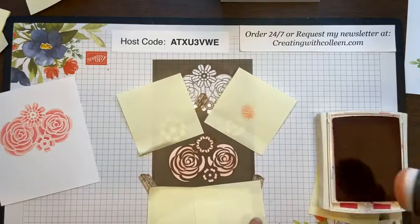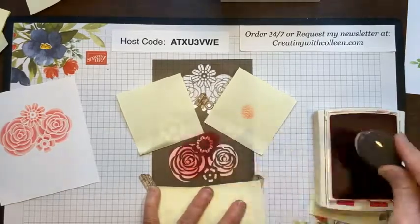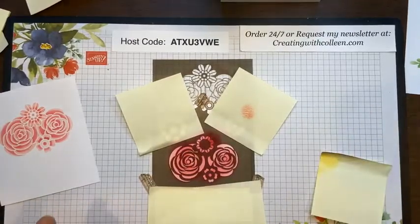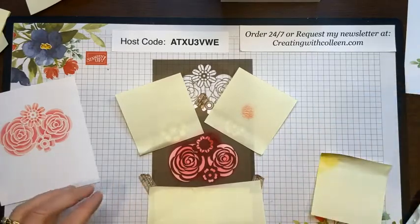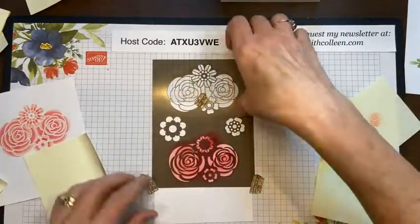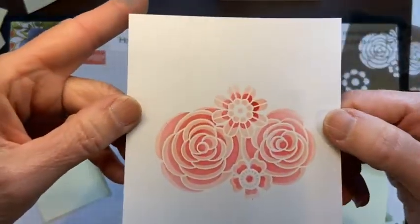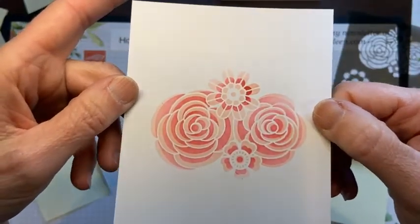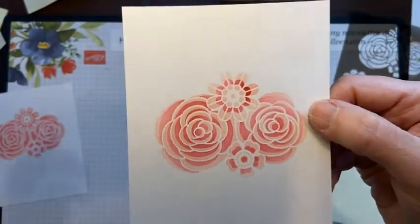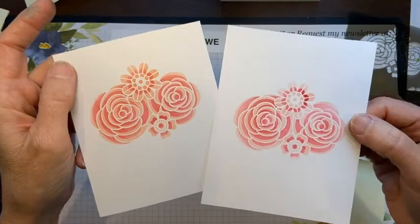I come in with the darker color, Melon Mambo. I have to confess I just started playing with these today, but I think these will be used in my stamp club this month! Then when I pull all of this off — Stephanie always said 'ooh and ah' when we'd do something at stamp club. And you can see how pretty these flowers are — put a little cinnamon on there and you are done!